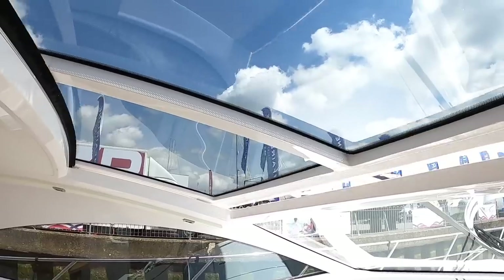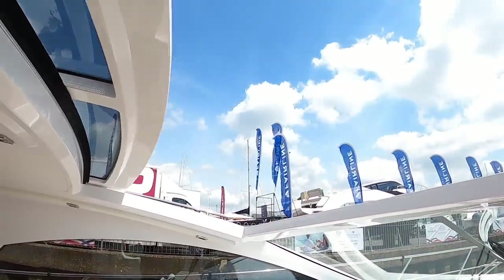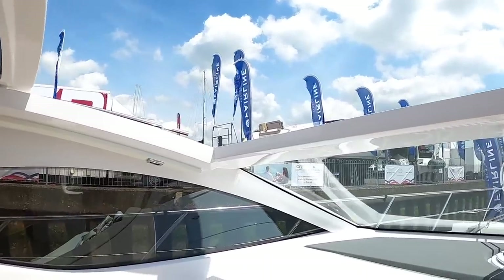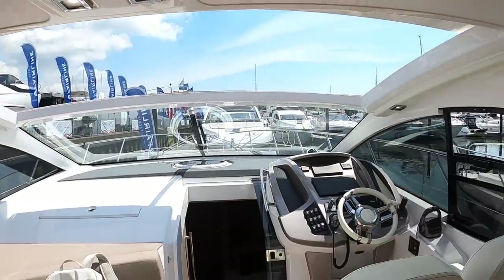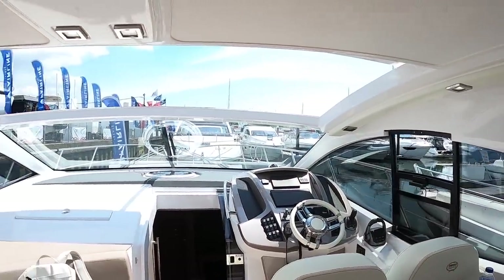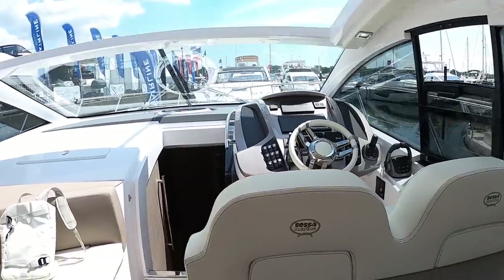You've got the switch gear here for, among other things, the world's fastest sliding hardtop. Are you ready for this? Open. That's remarkable — that is genuinely the fastest opening hardtop I've ever seen on one of these boats. Now of course you've got the helm all lovely and open, and you've got a drop window next to it, so you can have the boat in open configuration.